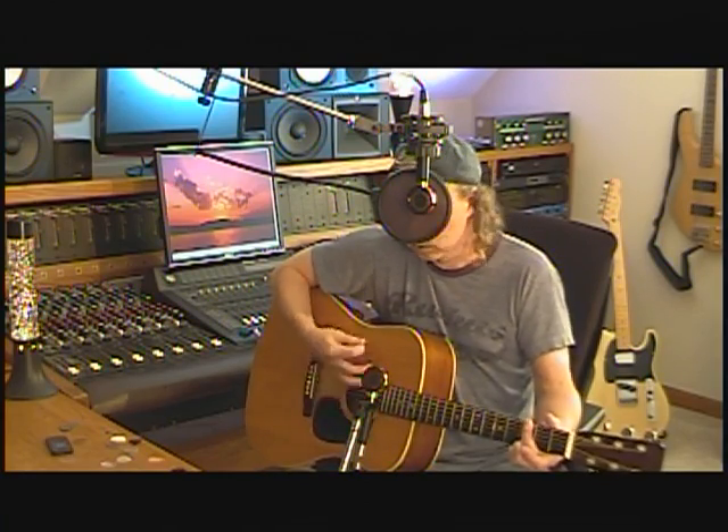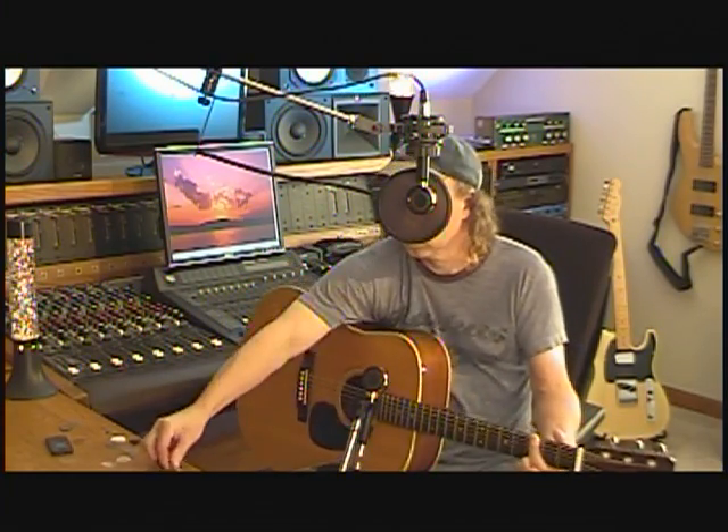Here's what's left of that old D'Addario pick that I love so much on acoustic — it's half a pick, but listen to this. I'm gonna switch from it to the Fender real quick. The D'Addario's got a really neat little action to it, doesn't it?